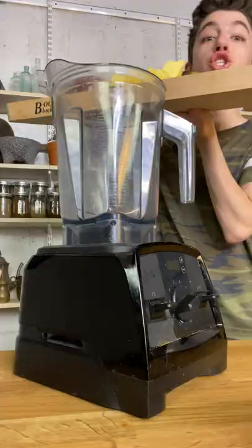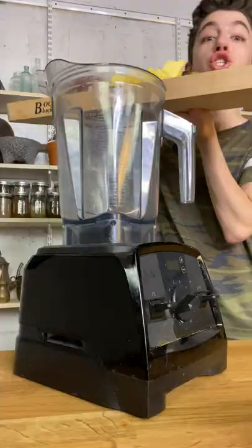Do you like piña coladas? Oh my god, let's make piña coladas. Chop pineapple into the blender. Can of coconut milk. Whole lot of ice.